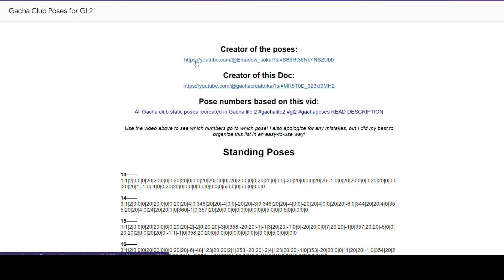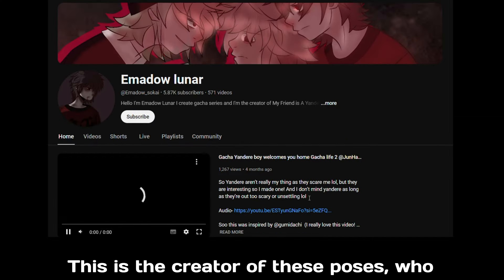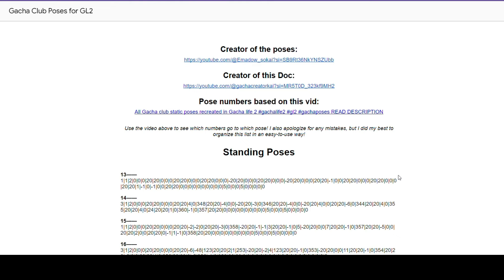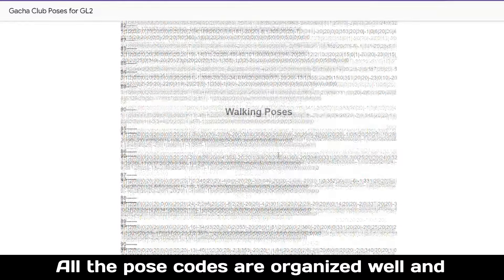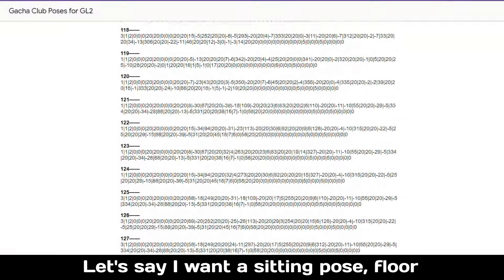You will get to this page — it is a Google Docs file. Don't worry, it is safe. This is the creator of these poses, who put the time and effort to recreate all the poses from Gotcha Club to Gotcha Life 2 and made it available for us. All the pose codes are organized well and you can easily copy any of them.